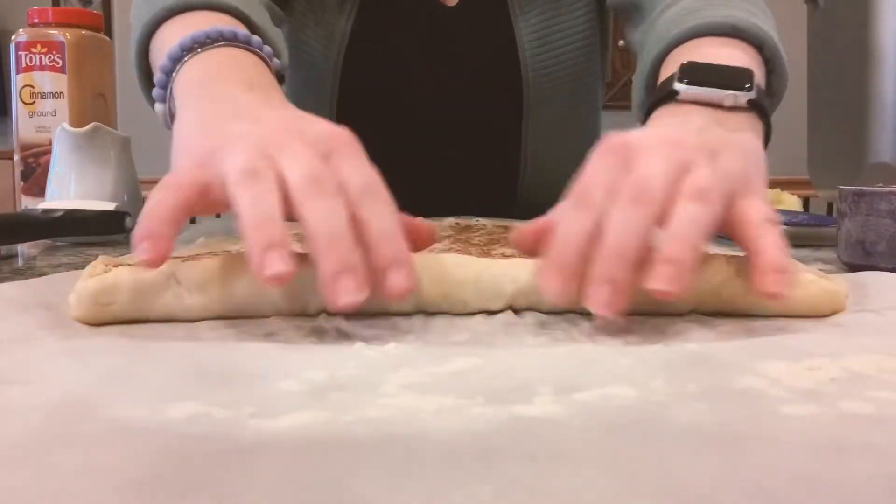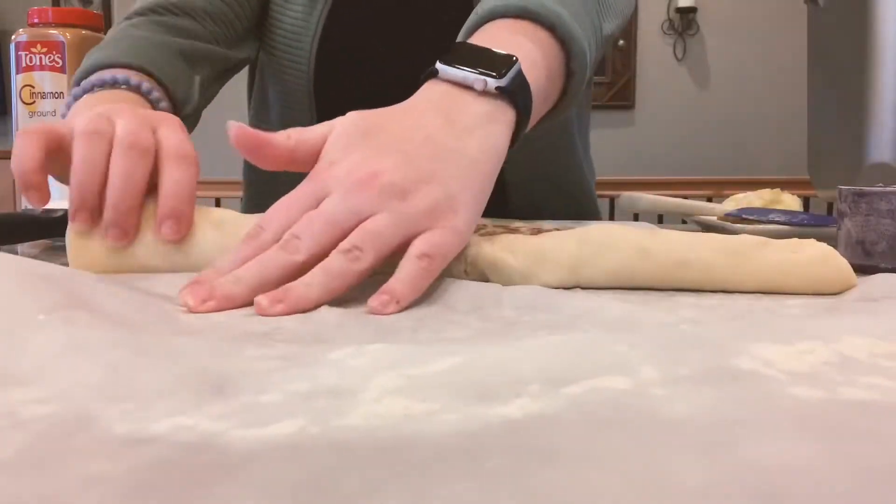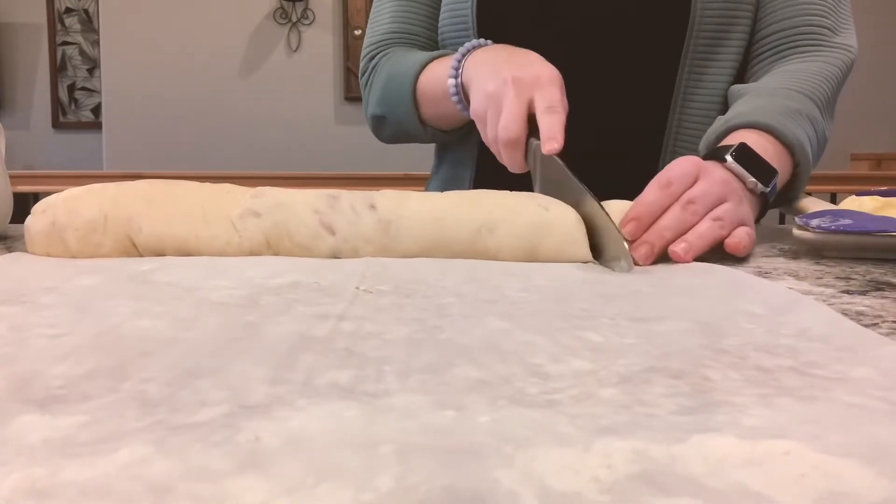Now we are going to roll our dough into a roll and make sure to keep it even. Once you have your roll, you will cut it into even pieces.